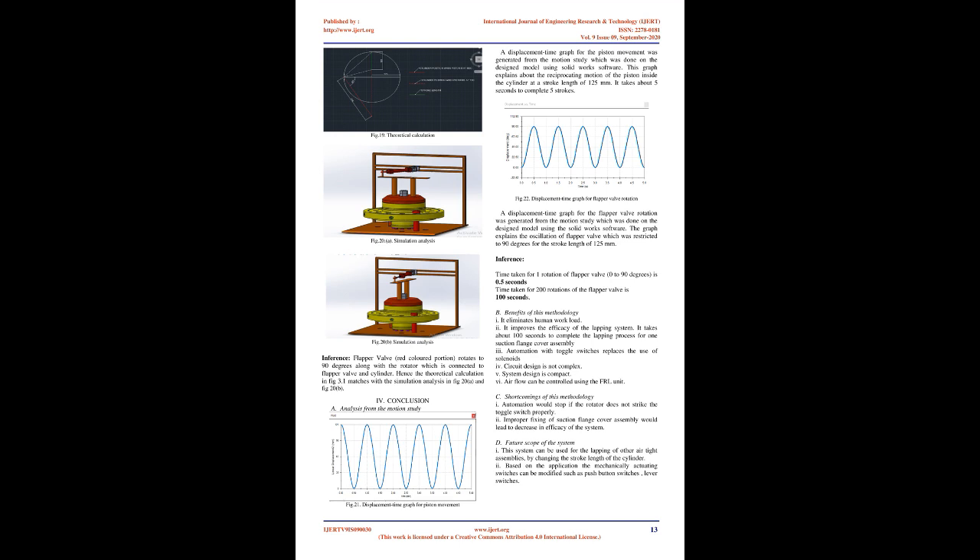All valves are normally closed. When the rotator hits the 3/2 toggle valve at the 0° position, toggle 1 is activated and allows air to pass to the directional control of the pilot valve, which allows air from the input valve of the pilot valve to the double-acting pneumatic cylinder in the BDC (bottom dead center) position. This makes the piston move from BDC to TDC, achieving a rotation of 90°. Once the rotator reaches 90°, it hits another 3/2 toggle valve; toggle 2 is activated and allows air to pass to the directional control of the pilot valve, which allows air to the cylinder in the TDC (top dead center) position. This makes the piston move from TDC to BDC, again achieving a rotation of 90°. By this continuous operation, oscillation of 90° is achieved.